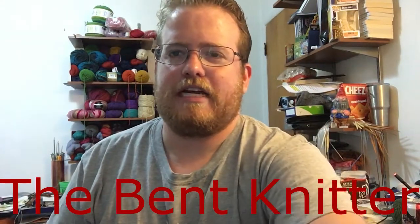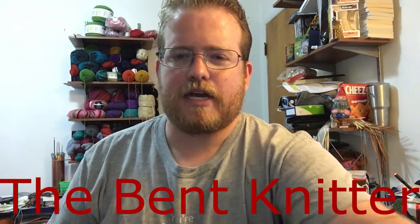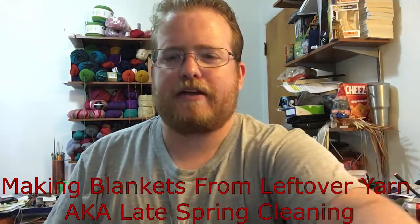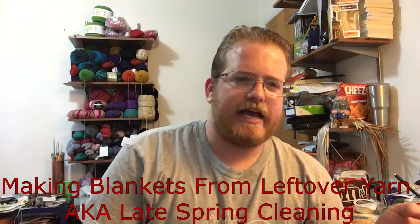Hi everyone, welcome back to the Bent Knitter. I know last week I said I was gonna use the sock yarn, but I'm actually gonna push it back a little while. I was looking around and I was noticing that I have a lot of leftover yarn from projects past — I actually have a big full bag of leftover yarn. I'm not the only one that just saves odds and ends from different projects, so I wanted to start going through it and use it up instead of throwing it away.